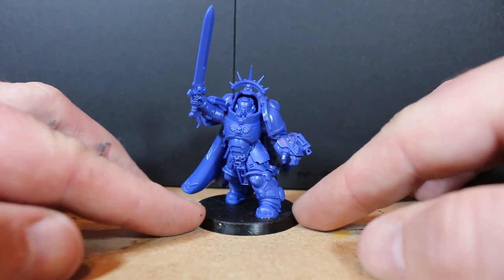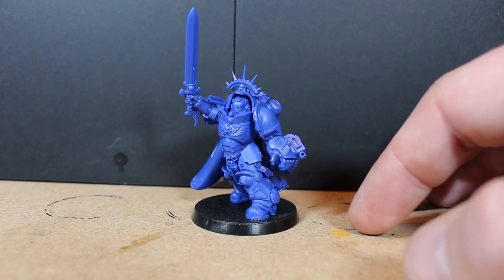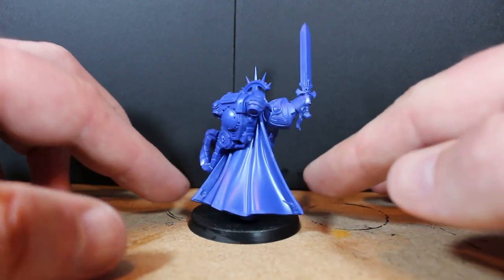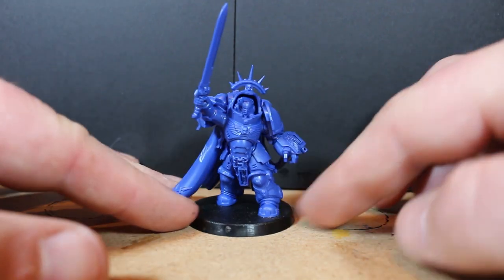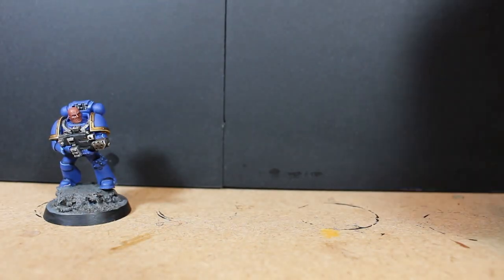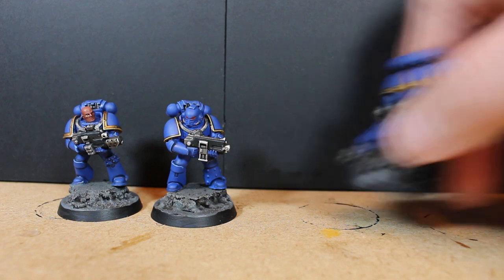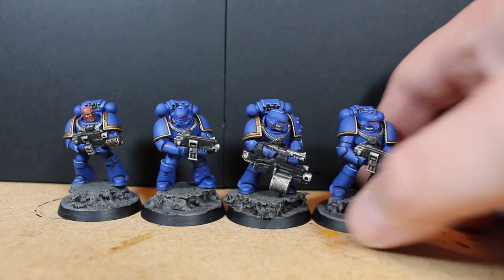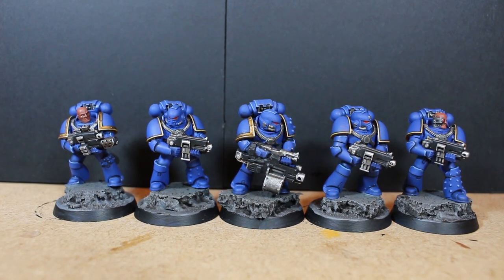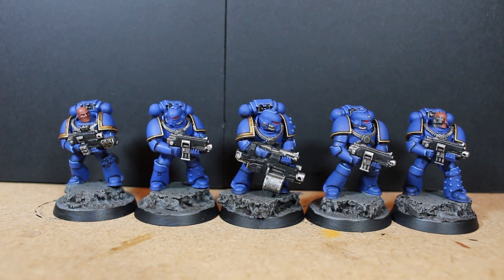The Captain gives me a chance to paint a power sword, so I want to try and get a decent effect instead of just going with plain Lead Belcher metal with a Nuln Oil wash. I want to make it stand out a little more. Let me know what you guys think — I'm happy with the progress despite a little bump in the road. If you haven't hit the like button, please do, subscribe if you haven't, and thanks for watching — I'll see you next video.